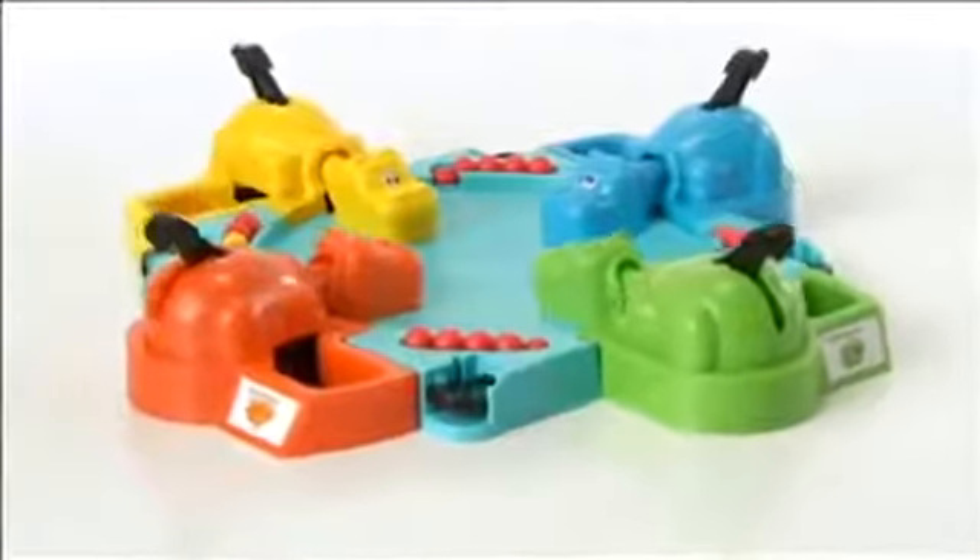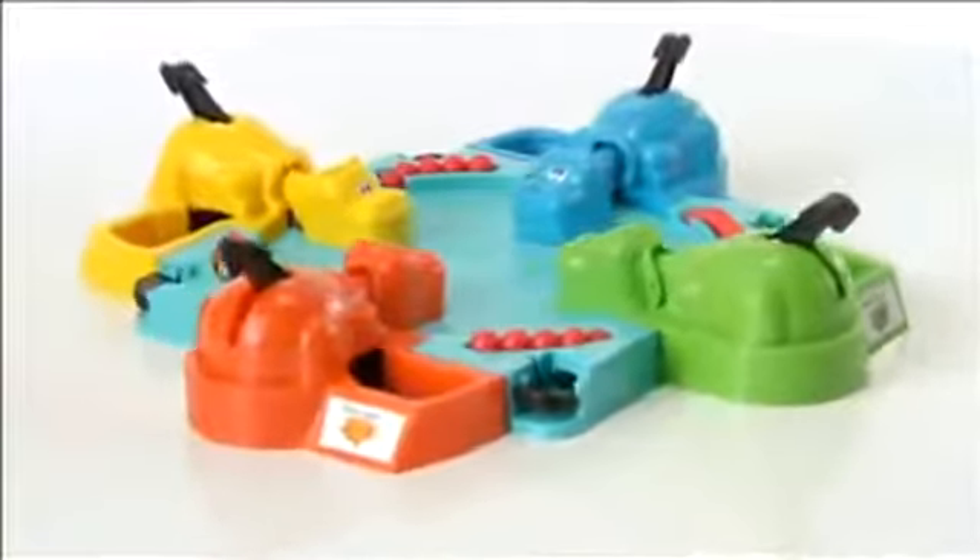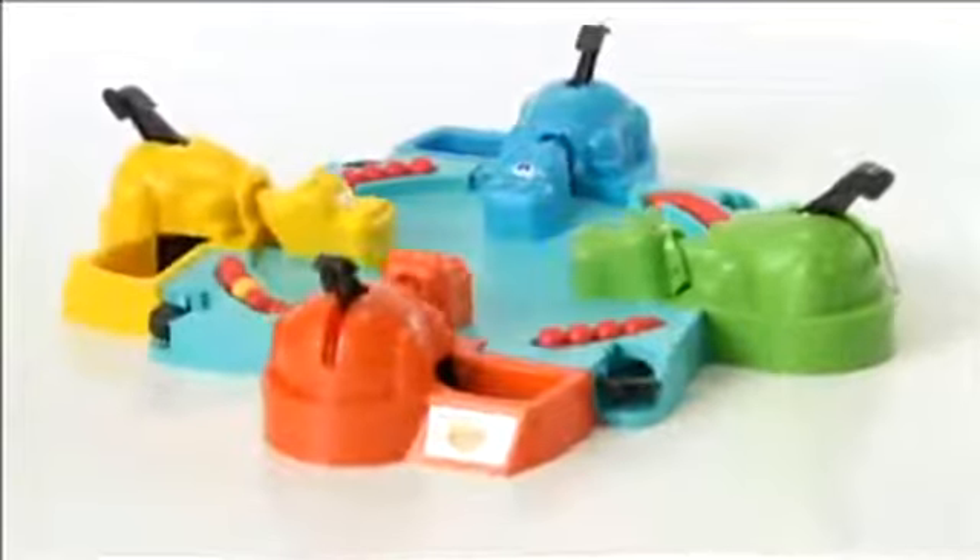The Elefun and Friends Hungry Hungry Hippos Game from Hasbro. Kids can challenge their friends to marble chomping fun with four updated hippos in bright colors.